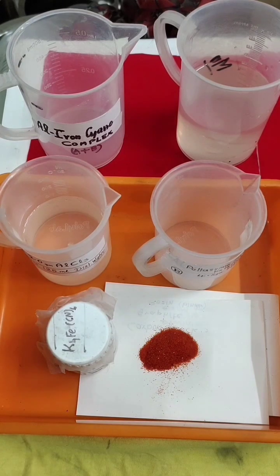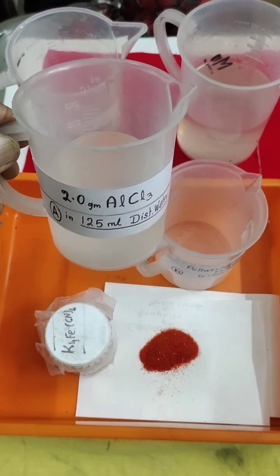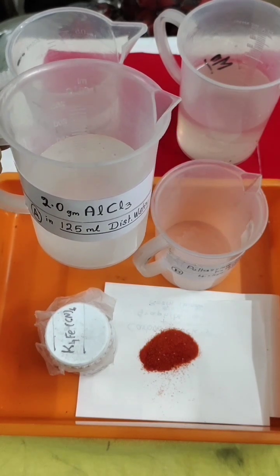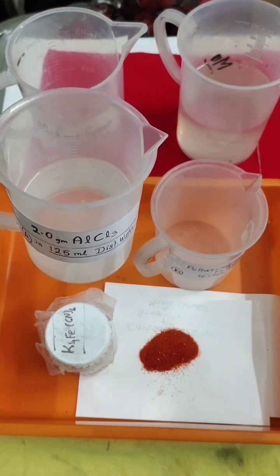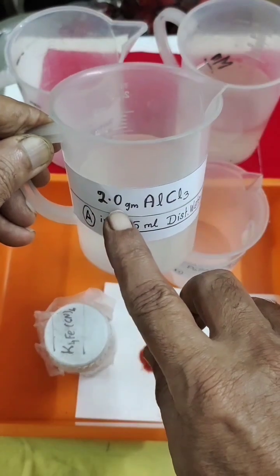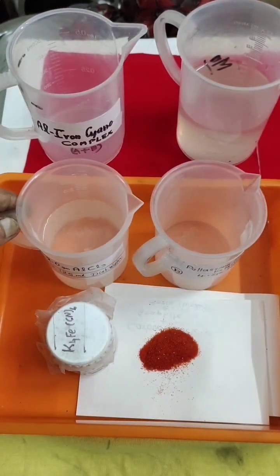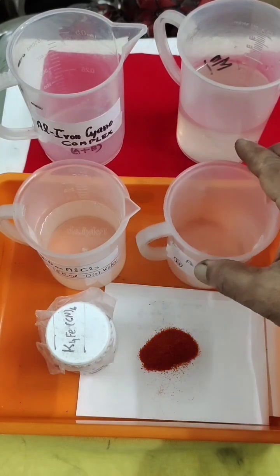I made aluminum chloride by dissolving aluminum pieces in concentrated hydrochloric acid. I'll put the details in my diagram — how much I added and how I prepared the aluminum chloride solution. That was nearly 23.5% aluminum chloride. I was able to dissolve 2 grams of aluminum chloride in 125 ml of distilled water. This is my aluminum chloride solution.